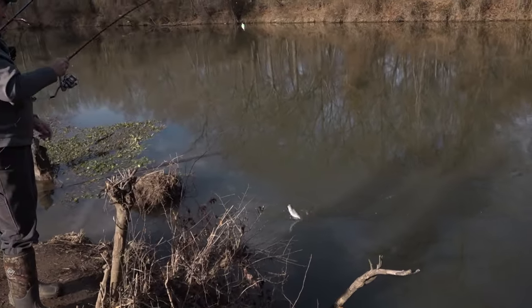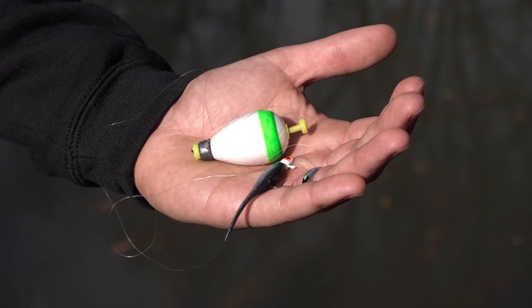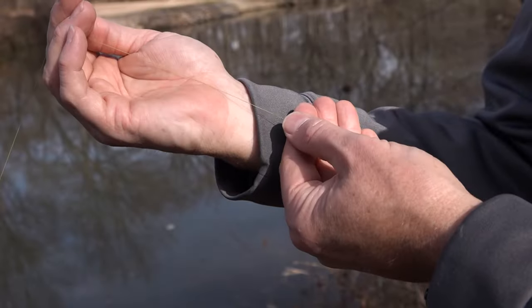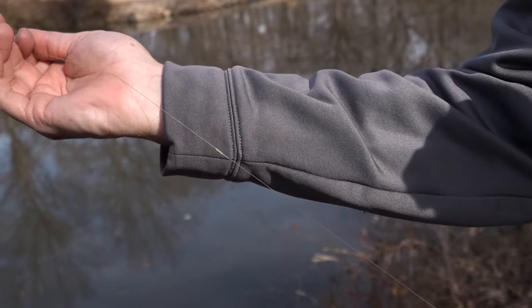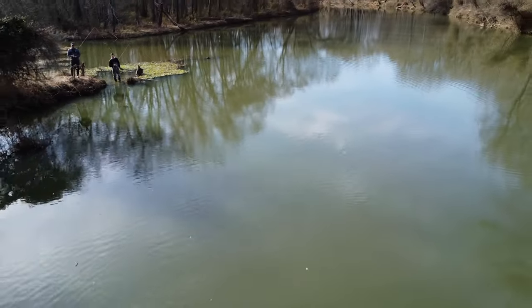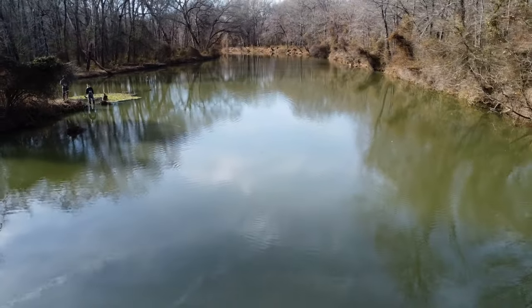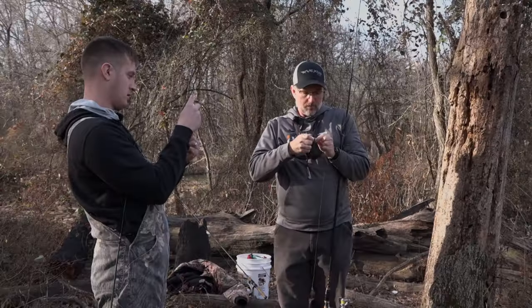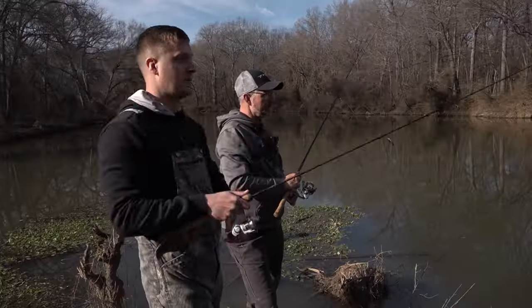Not a big one but definitely a crappie. Under our cork we're using a jig and a Bobby Garland baby shad — tell me about your setup. I like to throw braid as my main line and have about a six or eight pound leader. The water here is clear but not super clear, so I don't use a very long leader. The reason is we get hung up a lot and break off a lot, so I like to have my cork on my braid — if I break off, I'll break my leader and I usually don't lose my corks.